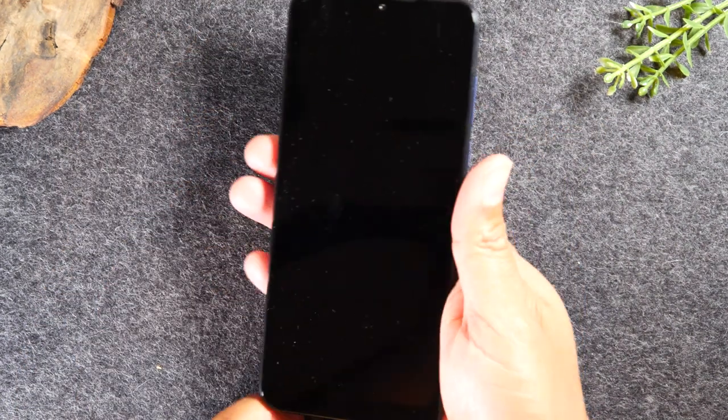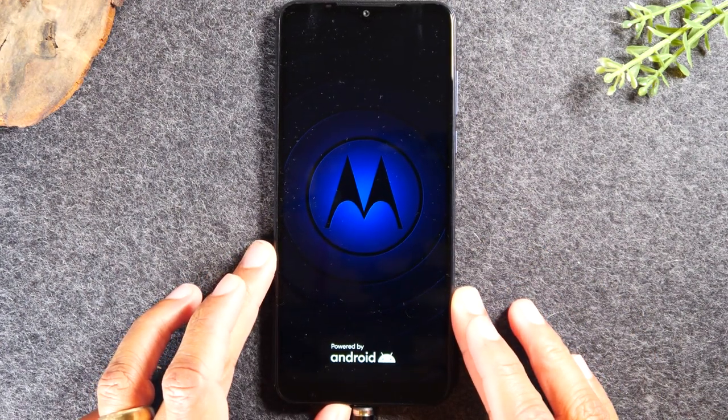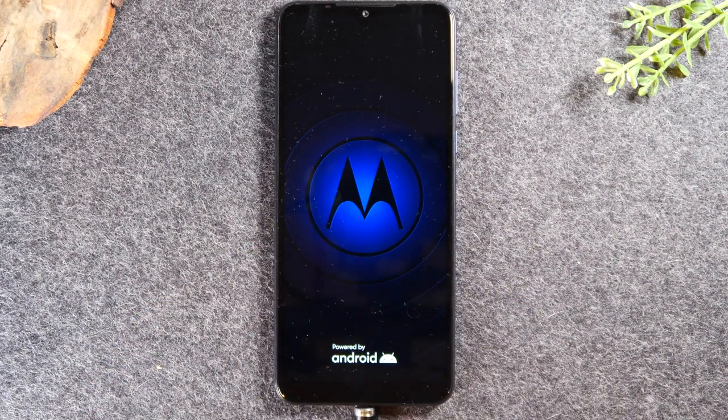Once it goes dark, just let go of the buttons and your phone should restart itself. If you don't see the Motorola logo come up, then you'll just need to hold the power button quickly to turn the phone back on.